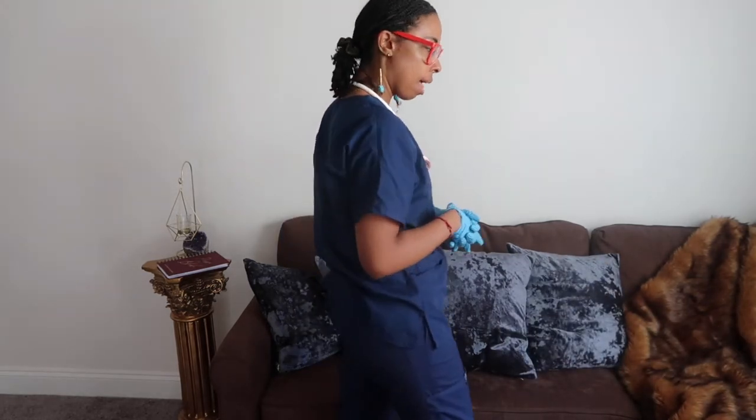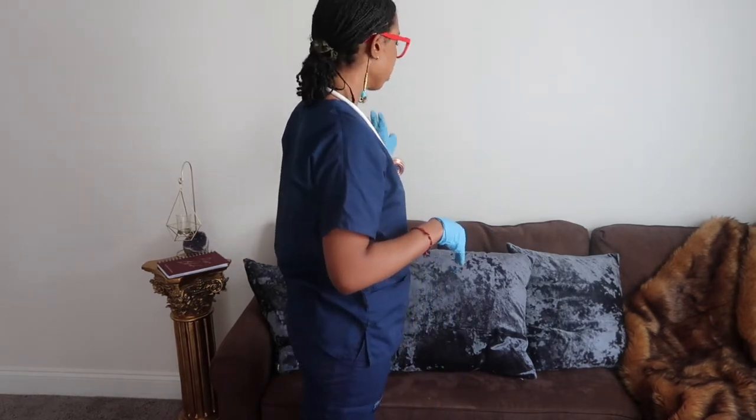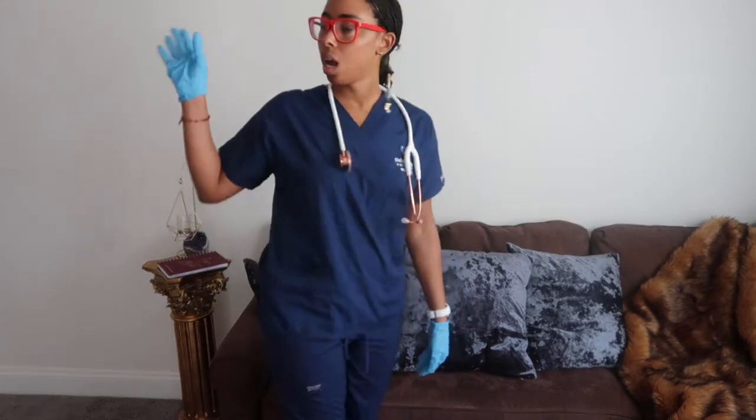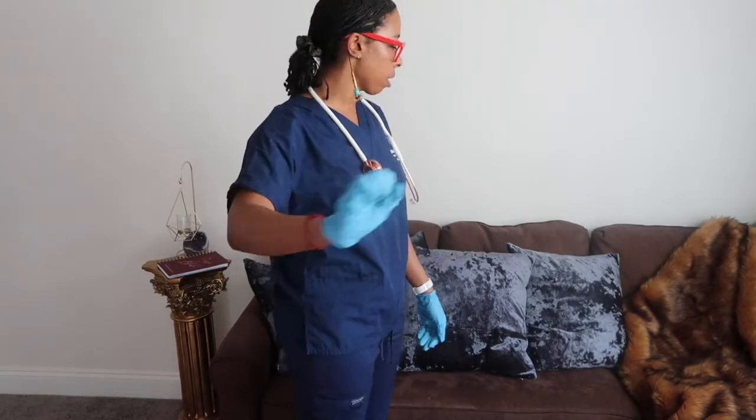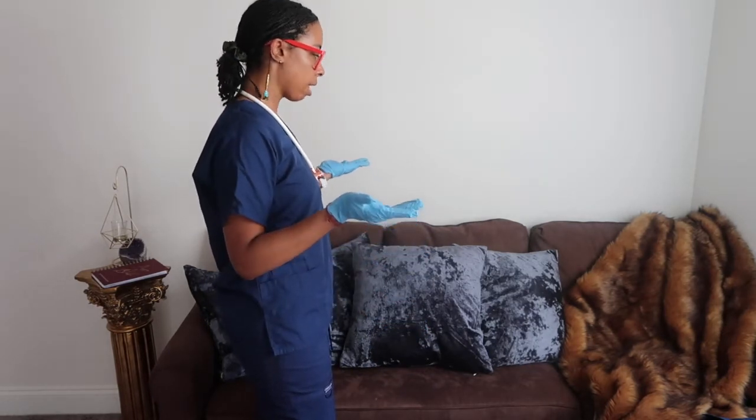I'm going to check to make sure your bed is locked. I'm going to make sure that you have all your equipment available, your call light is within reach, and I'm going to close your drape to make sure you have some privacy. I'm going to bring up your bed to a comfortable working level.